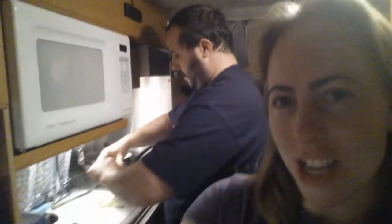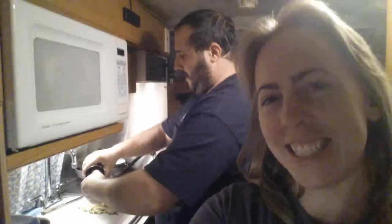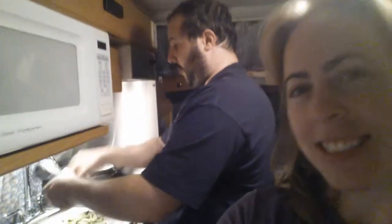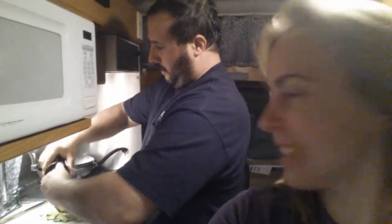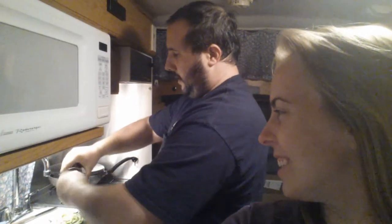Hello! Today we're going to cook for the first time in the RV — it's the Kevin RV cooking show. When I was a kid I would cook with my grandmother in the kitchen, we'd have a cooking show. She had a bar and we would pretend we were talking to an audience in the living room.